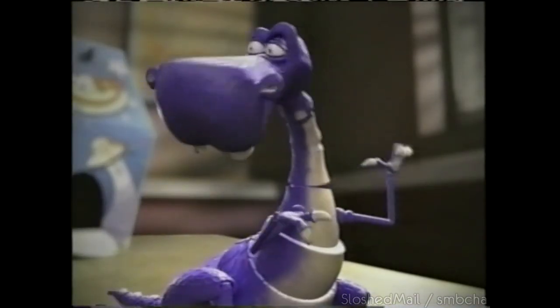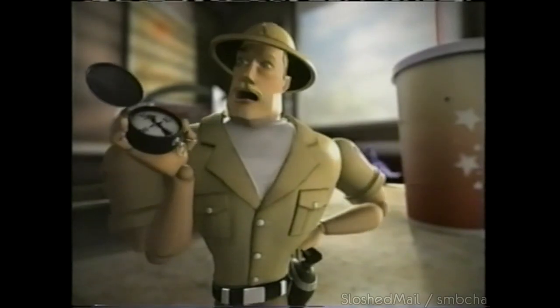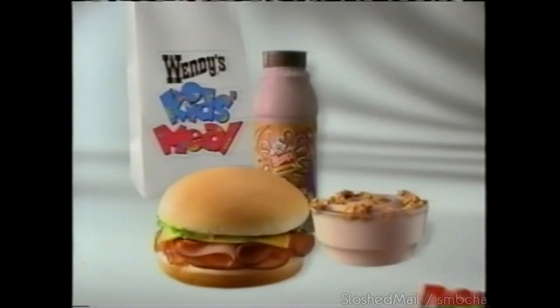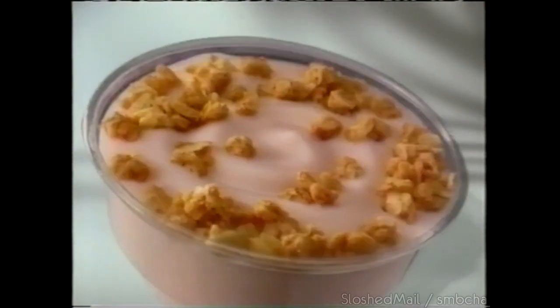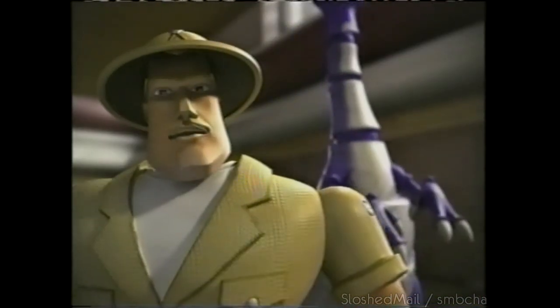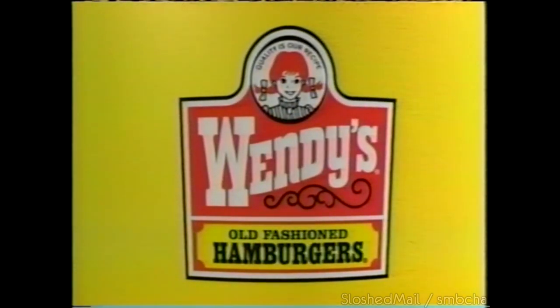No more of that same old kid's food — so what do we do now? We go to Wendy's. They've got the new turkey and cheese and ham and cheese kids meals. Choose a side like new yogurt and granola or go for Wendy's other kids' favorites. Do a taste break — give your kids more choices at Wendy's.